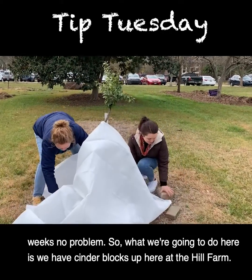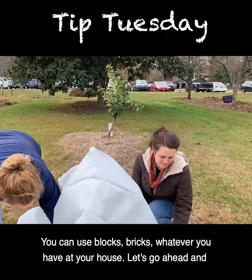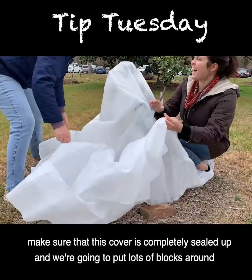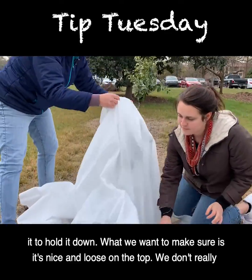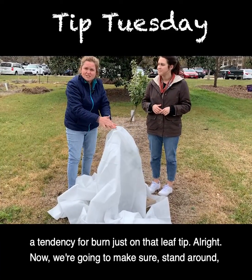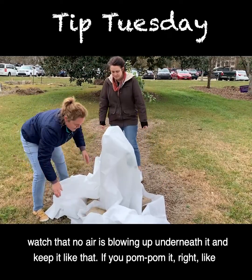Here at the hill farm we have cinder blocks, but you can use dump trucks, blocks, bricks — whatever you have at your house. Make sure the cover is completely sealed up and put lots of blocks around it to hold it down. Make sure it's nice and loose on top; we don't want it smashing up against the leaves, because anywhere the leaf touches the cover you can get burn on that leaf tip. Stand around and make sure no air is blowing up underneath it.